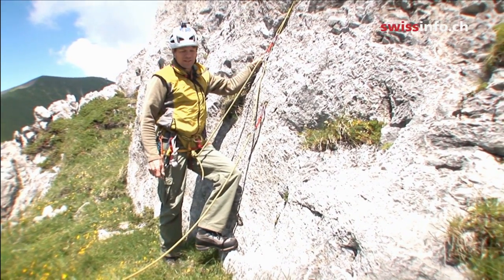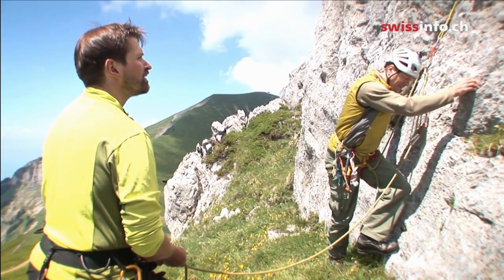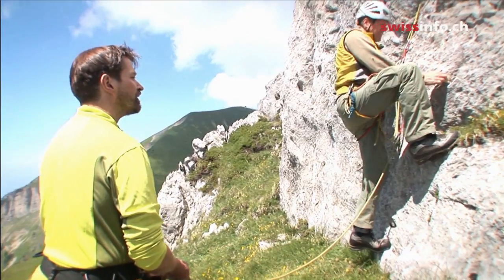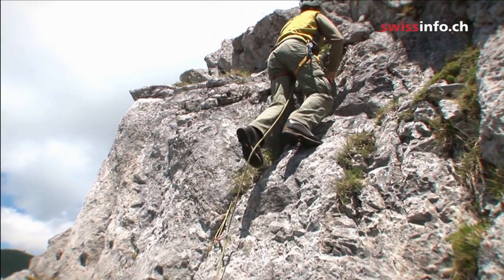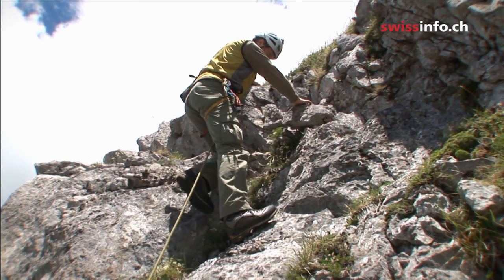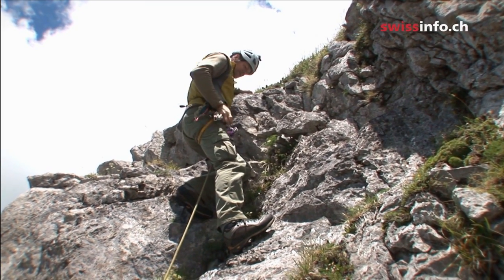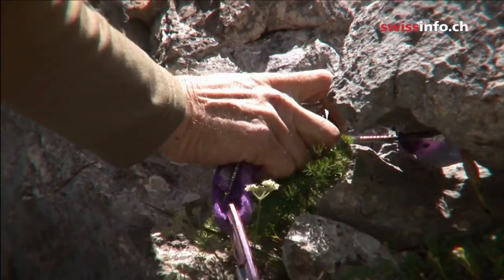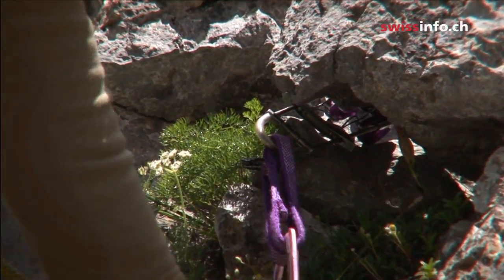Before I start climbing I'd confirm with Joachim: 'On belay?' — 'Belay on.' Then I'd say 'Climbing' so he knows, and I start looking for little edges. When I get up high enough that I'd be worried about a fall, I would put in another piece of gear to make sure it would keep me from hitting the ground. And when Joachim comes up he'll take out the equipment.